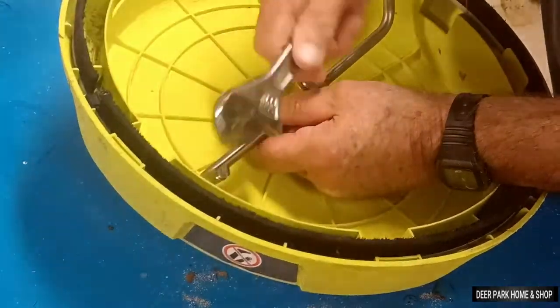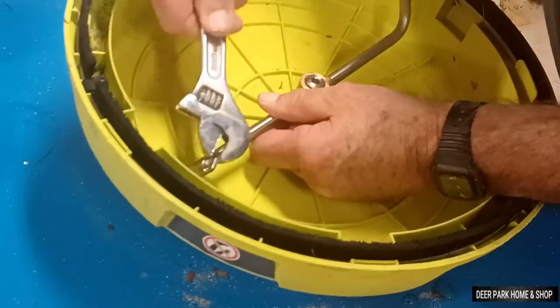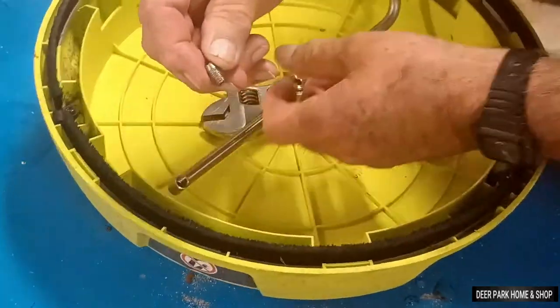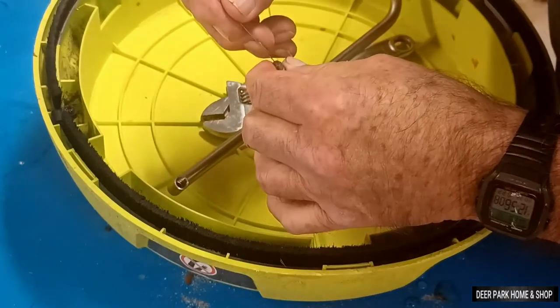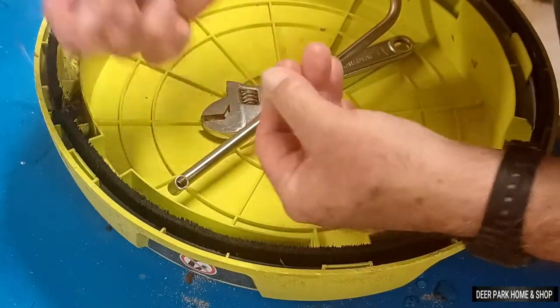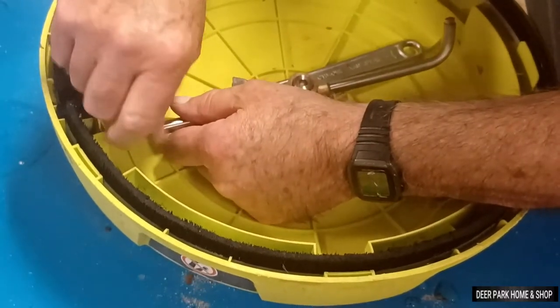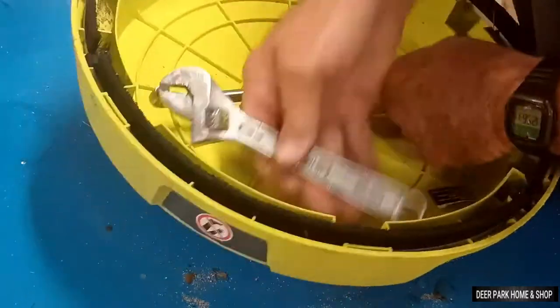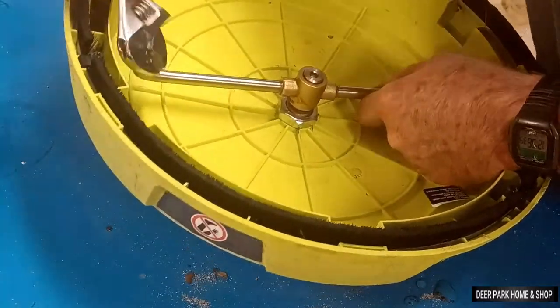If you try this a couple of times and it still doesn't work, you can remove the nozzle ends and clean them out with the wire tool. These are put in tight, but there's a place on the nozzle for a wrench and with a little effort you can unscrew them. Before putting them back in, be sure to back flush through the quick connect and replace the filter if you removed it.